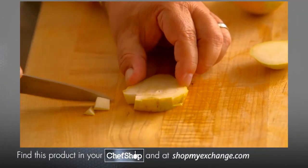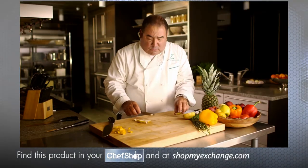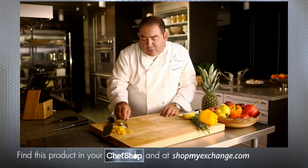Don't ever put your knives in the dishwasher. Take care of them — hand wash them, dry them, and put them back in your block or in your knife wrap.